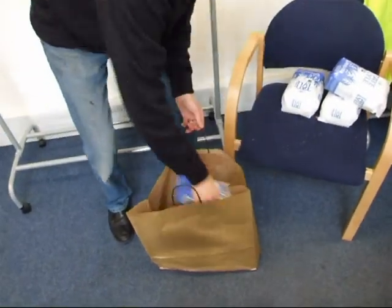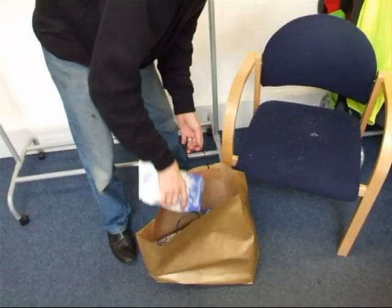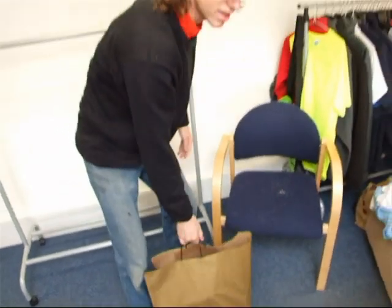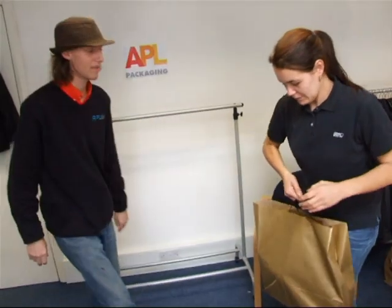Just to show you how much twelve kilos really is, I'm loading it into another one of our twist bags and I'm going to get our trusty colleague Laura to carry this — as if she's actually just been shopping. Go on, Laura. Can you carry that?